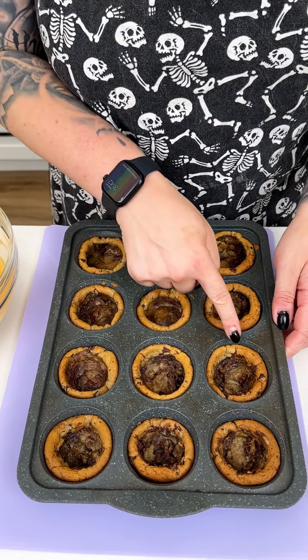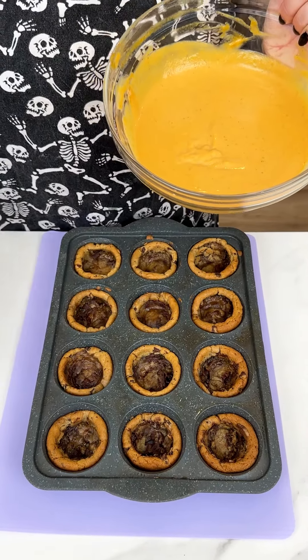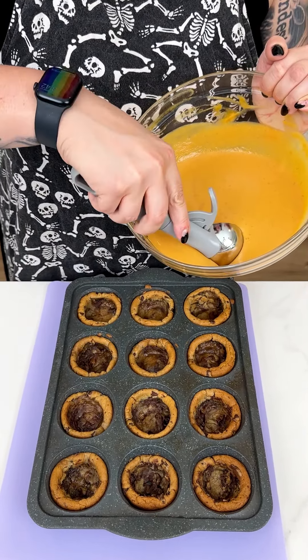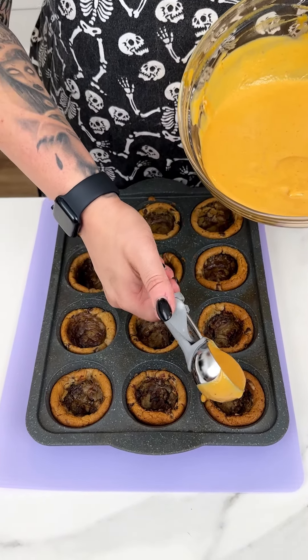We're just going to give that a nice stir. Look at how gorgeous that color is — I love the smell of this easy pumpkin pie mix. It's going to be a great addition to our recipe, so we're just making sure we get all of that incorporated.